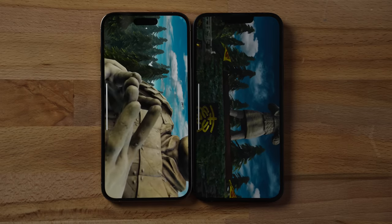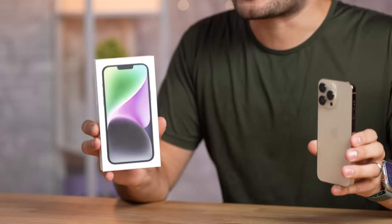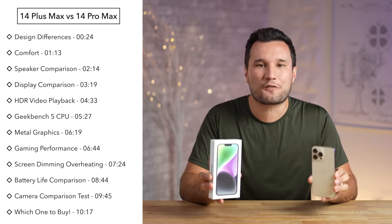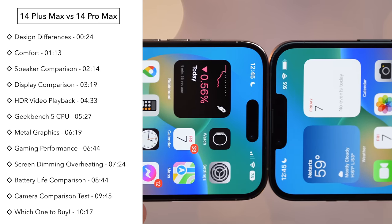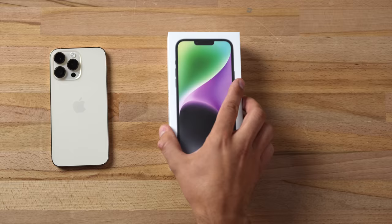The 14 Plus is overheating like mad. Apple finally gave us a large screen, less expensive phone — but should you just spend the extra $200 and get all the extra features of the 14 Pro Max? Today we're going to cover every single difference, starting from the design and comfort to the displays, the new Dynamic Island versus the notch, performance, battery life, and more.